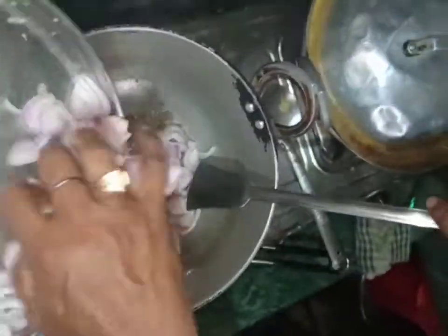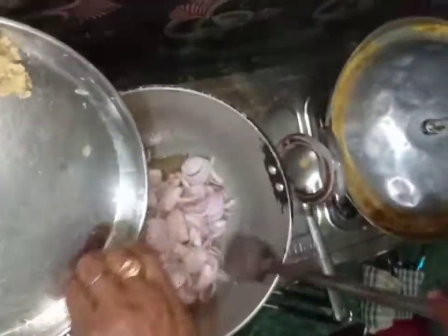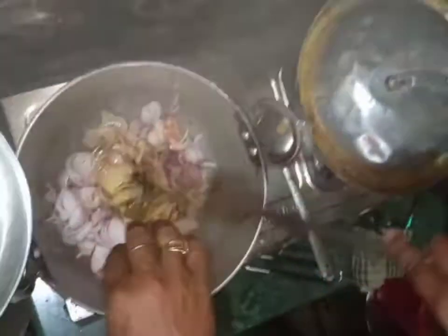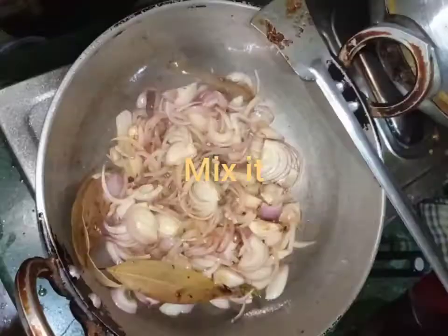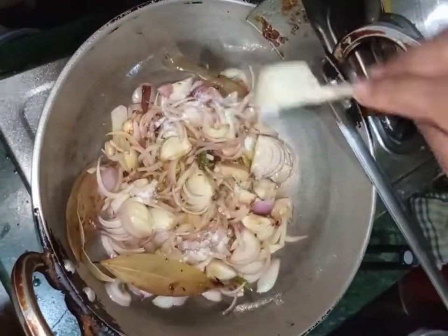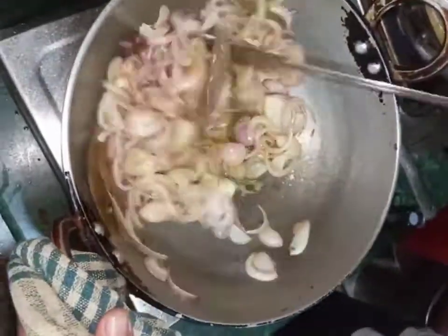Add chopped onions, mix it and cook for two minutes. Add salt to taste and mix it, cook it.